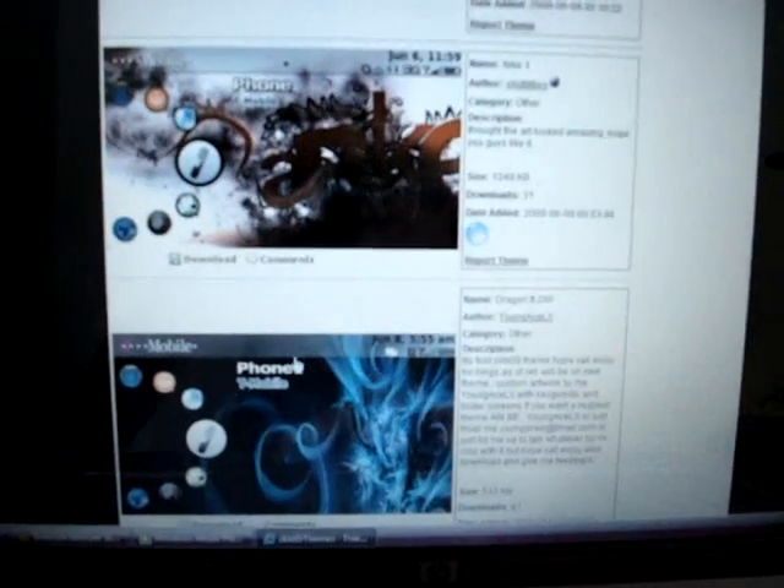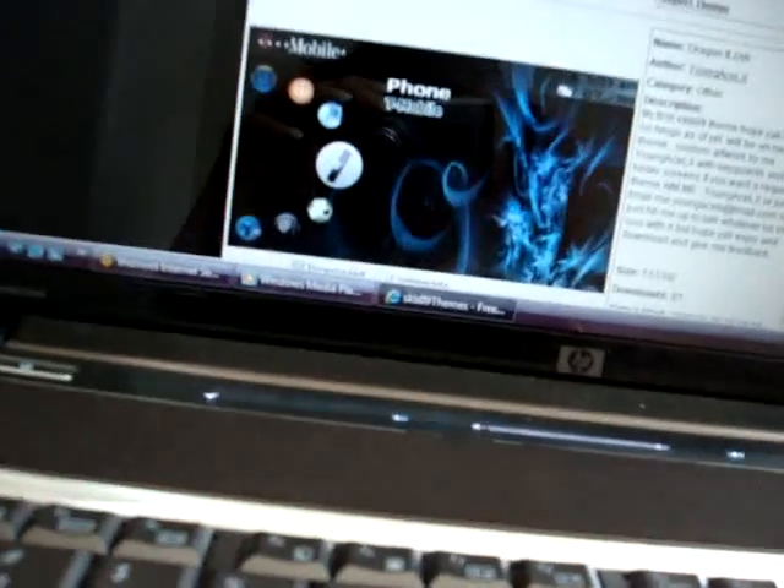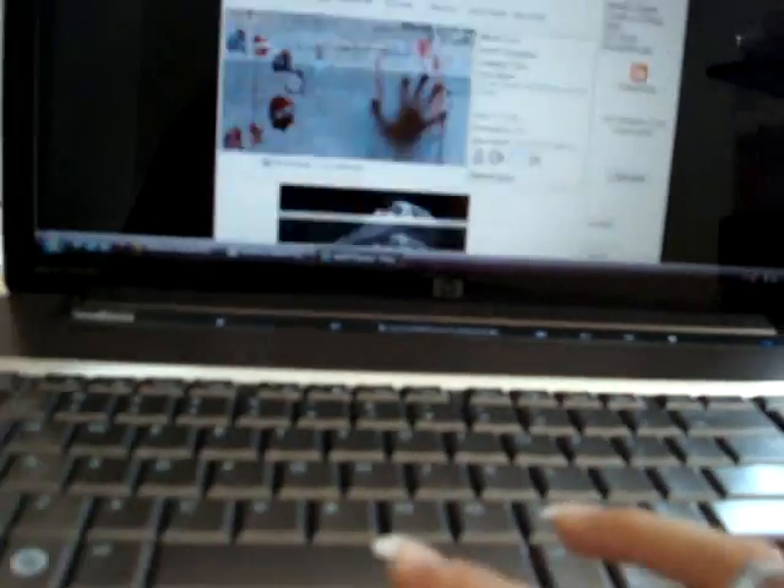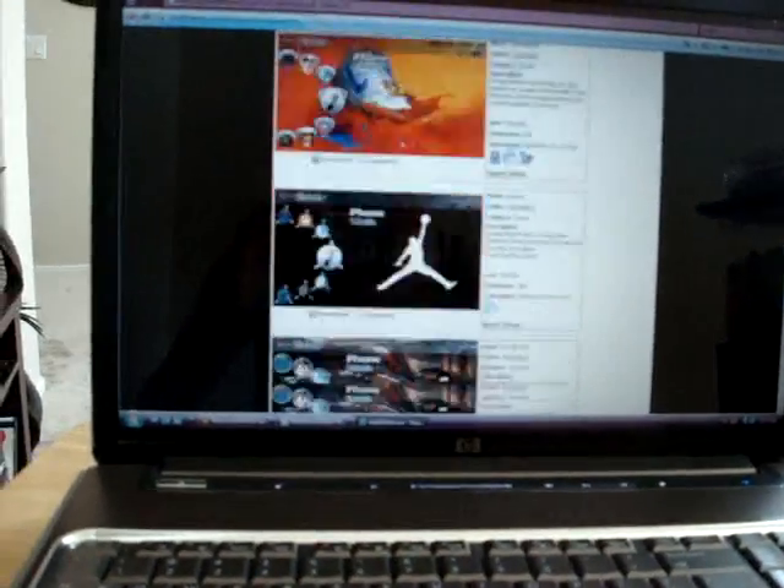It has different pictures and stuff — they show you all the different choices that you have, and it's just really, really cool. There are many to choose from. Right now, since the Sidekick 09 just came out, there's only 25 pages of them, not very many. But if you go to the 08 Sidekick site, it has like hundreds of pages — like 900 pages, if not more. So you're definitely in for a lot of clicking and looking through.